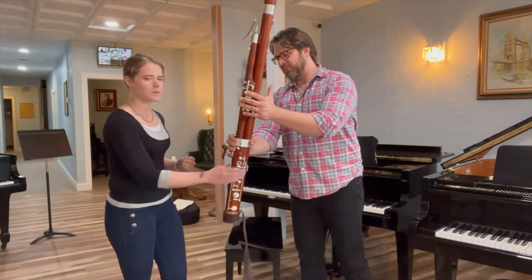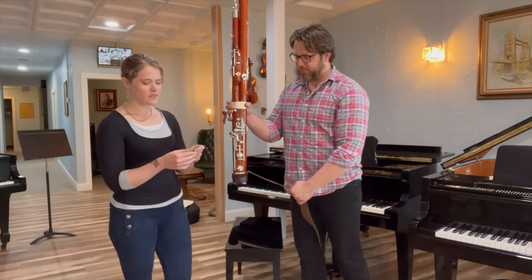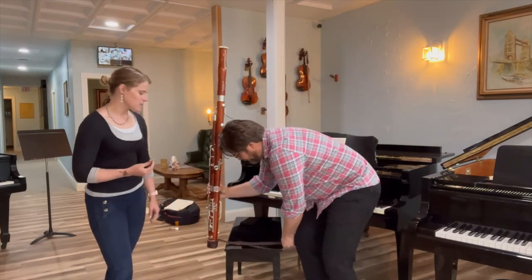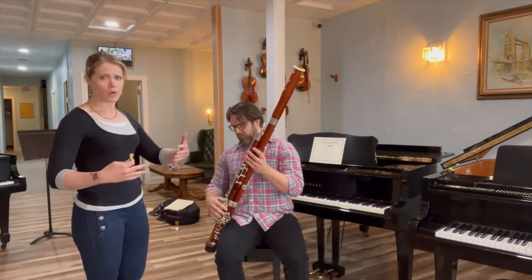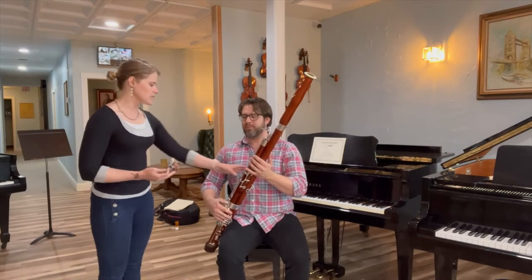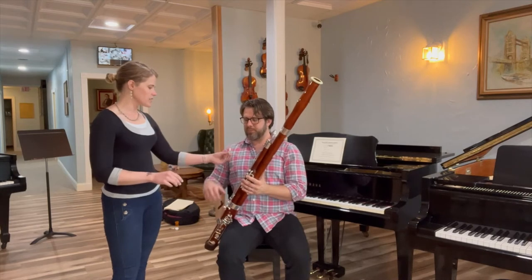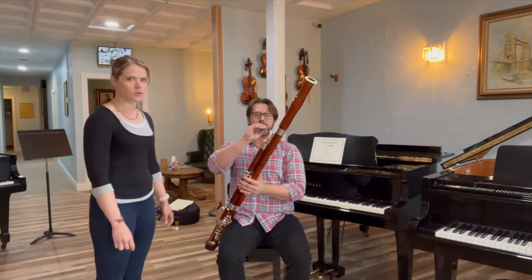First off, you grab the bassoon by the boot of the joint and generally you have a seat strap, and you need a reed to play on. You place it on the bench and when you use the bassoon you need to sit in an upright fashion — relaxed but yet upright. The center of the bassoon goes right to your chest, and then you use the reed by placing it on the buckle, which is the silver piece that comes off of it.